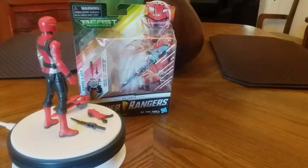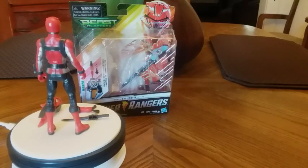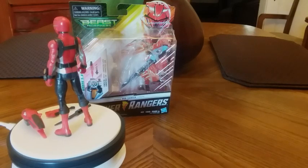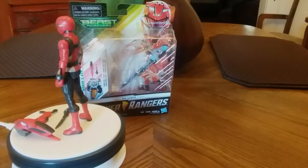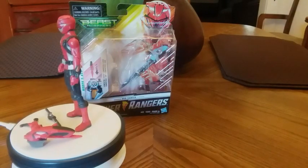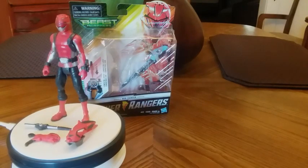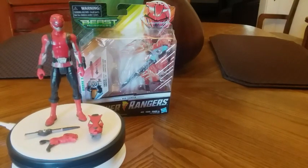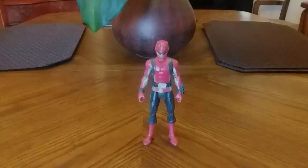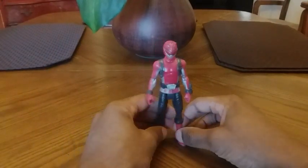Hey, how's it going YouTube! Today I decided I'll do a quick little video of the Power Rangers Beast Morphers Red Ranger. It's going to be a quick review going over the basics, the articulation, and my opinion on this figure. Personally, I actually like this figure, but I'm going to do a review on it and get him off the stand. Let's see what we got — here is the Beast Morphers Red Ranger.